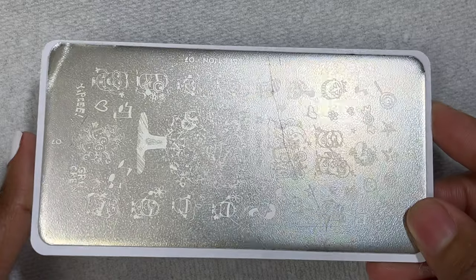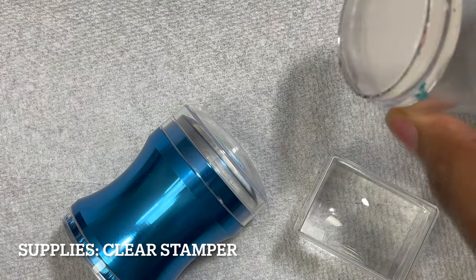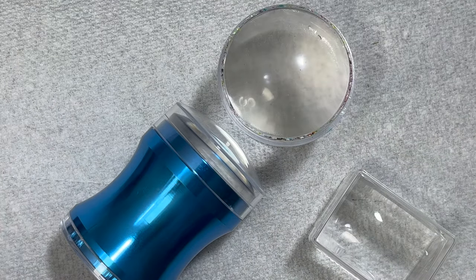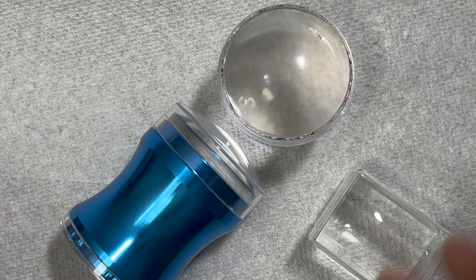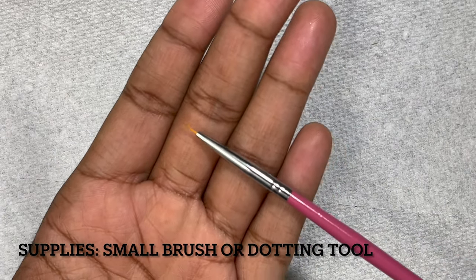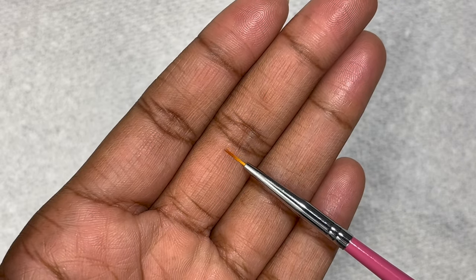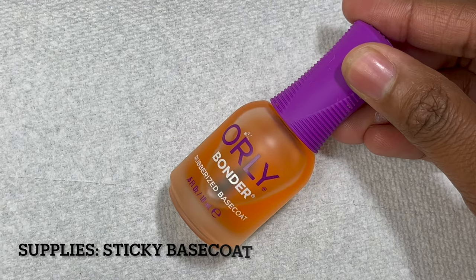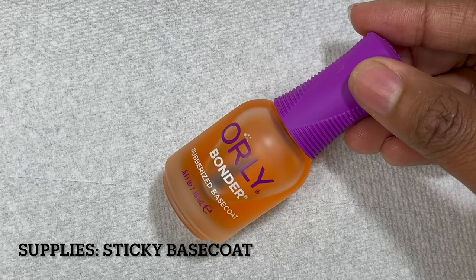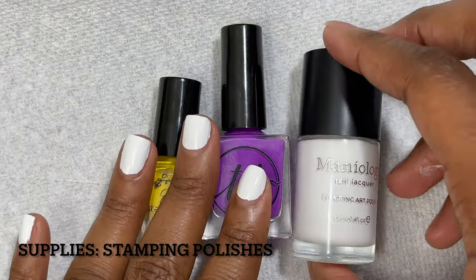For the supplies, we need a stamping plate and some nail stampers. I have a variety of different clear nail stampers here — clear nail stampers are best for reverse stamping because they're the easiest to use and you can see where you're placing the design on your nail. I like to use several stampers at once so I can do several designs at once. You also need a small nail art brush or a small dotting tool. You also need some sort of sticky base coat — I like to use Orly Bonder, but Maniology also has a sticky base coat you can use.